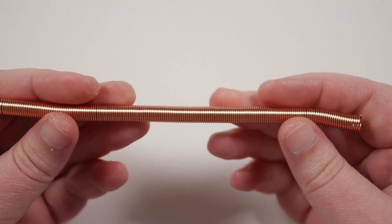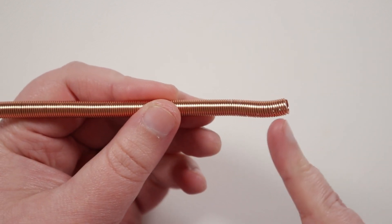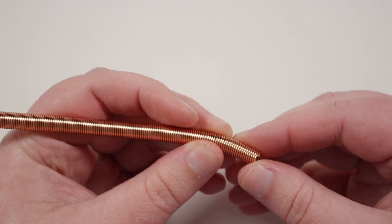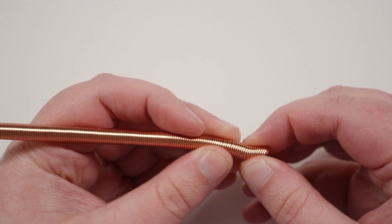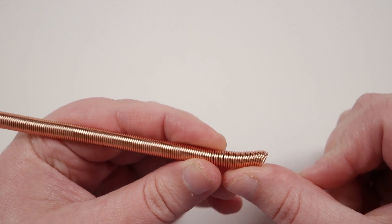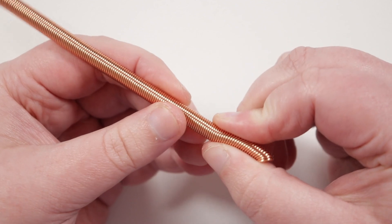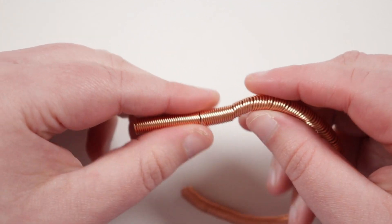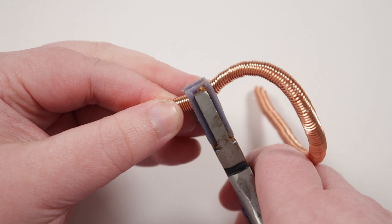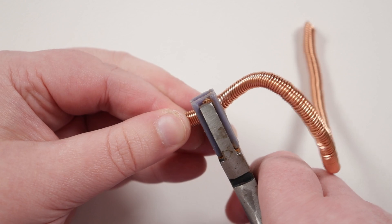This is the coil we've ended up with, and what we need to do now is start to flatten it down. Right now all the coils are sitting next to each other side by side, but we need to get them to start overlapping each other. Just use your hands and fingers for that, pushing them gently towards one side so they start to sit at an angle rather than being straight next to each other — do this all the way along. If you find it difficult, you can use a pair of nylon pliers to gently get the coils sitting at an angle on top of each other.